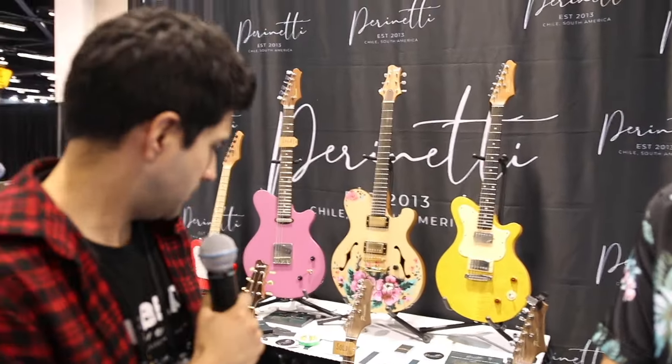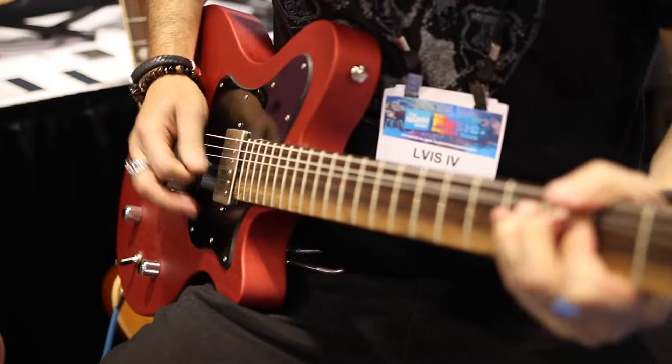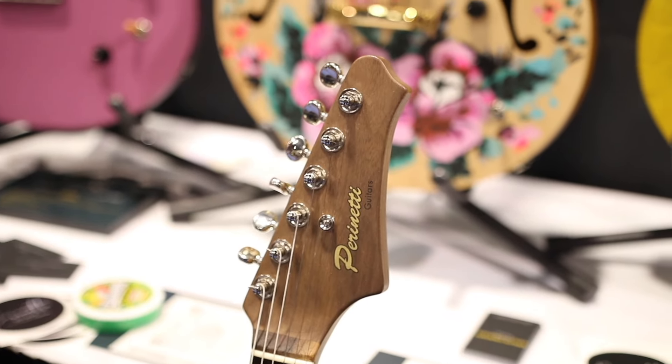Hey guys, this is Carlos from Perinetti Guitars. I'm here with Martin, our head luthier, and we are in our booth introducing our new model for this year, the Perinetti Lancia, which is an all-solid guitar with a ball-tone neck, six in line, and mainly HH configuration.